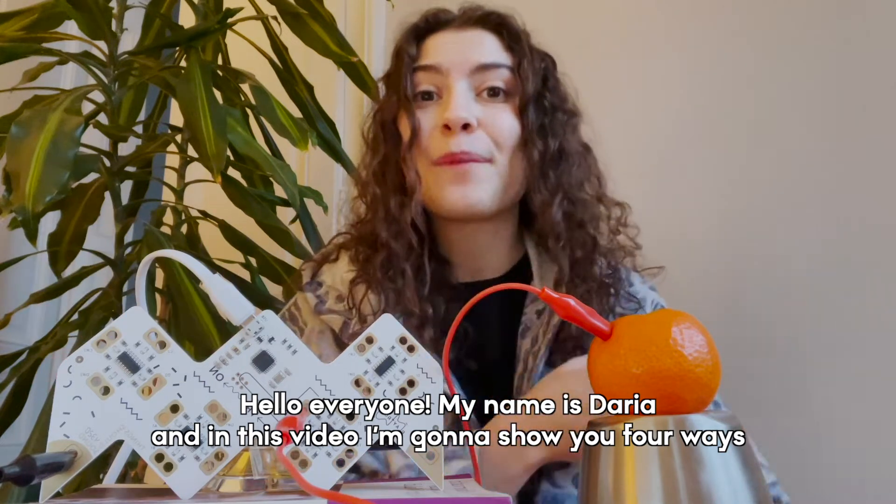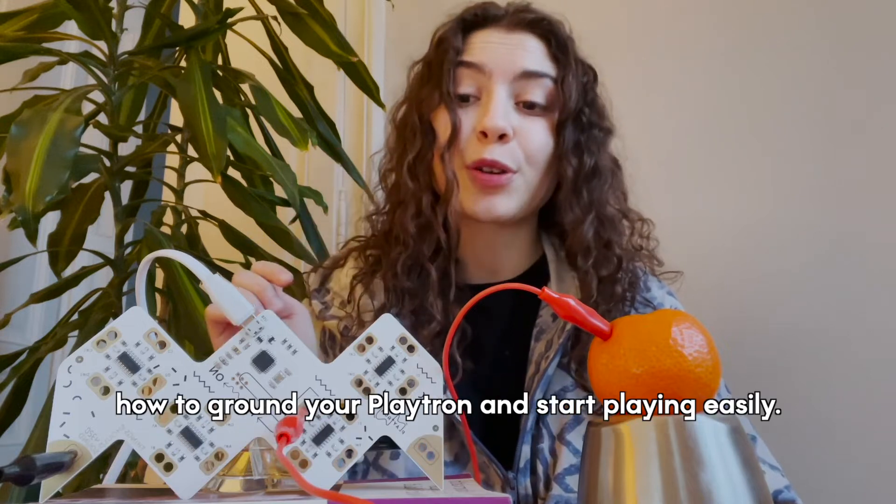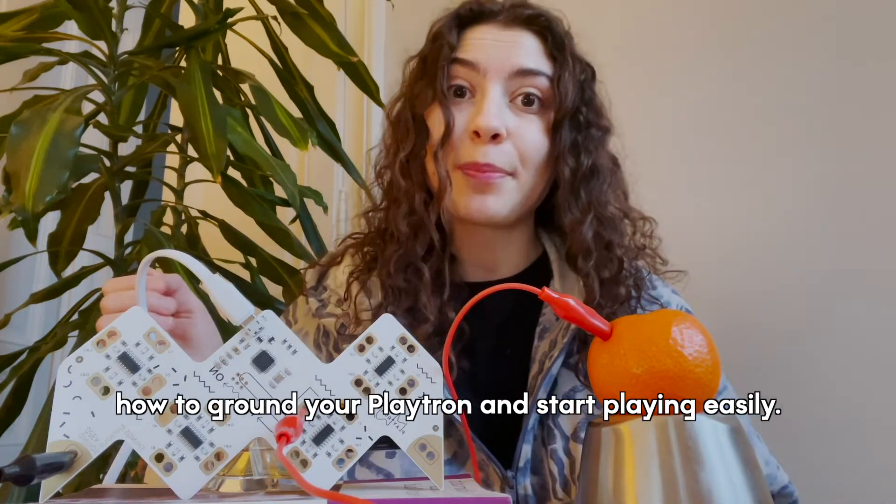Hello everyone! My name is Daria and in this video I'm gonna show you four ways how to ground your Playtron and start playing easily.